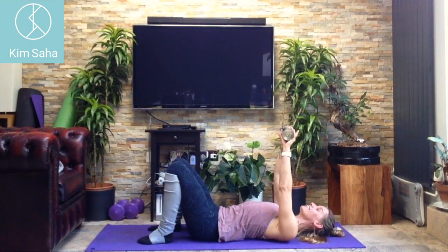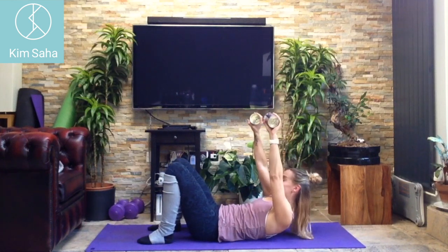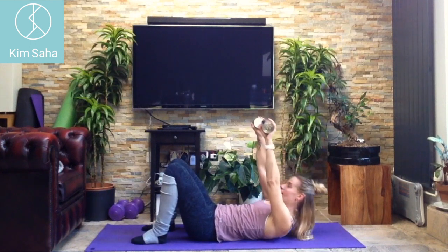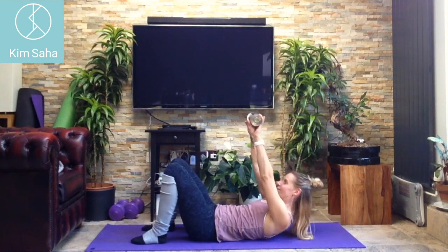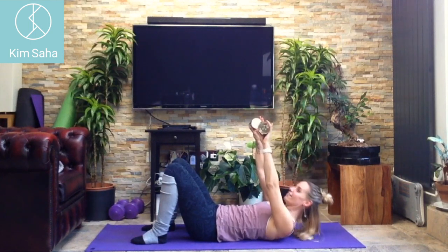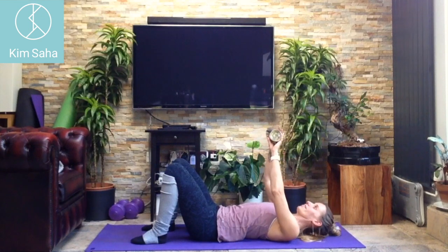Brilliant — a few sit-ups with the arms up in front of you. Touch your chin and look between your legs: two, three — keep that little arch in the back — four, five, six, seven — to ten. Brilliant.